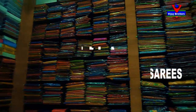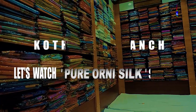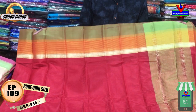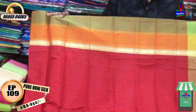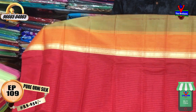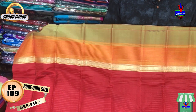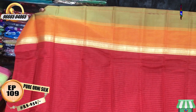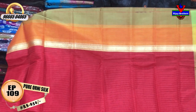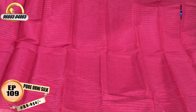We are looking at a red color, a green color, a yellow color, a brown color, and from the middle part we have a red color.